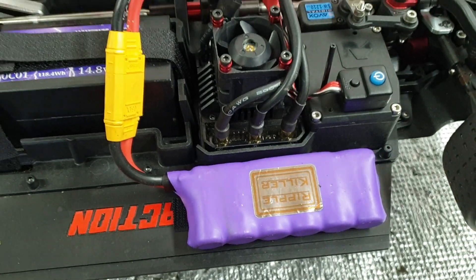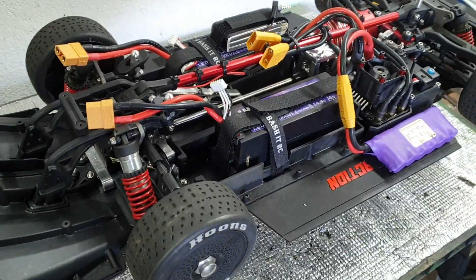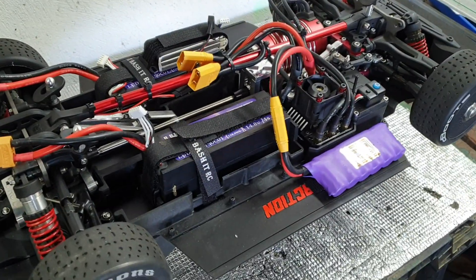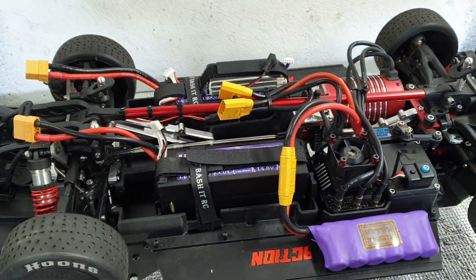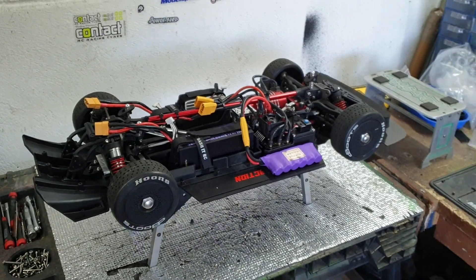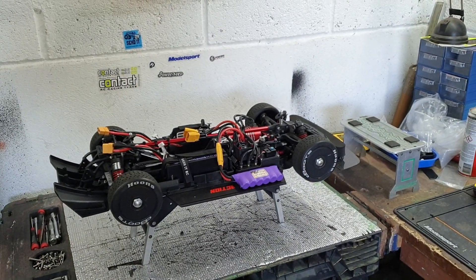And a ripple killer signed up and ready for action. This thing is about getting it done, and I reckon it's going to get it done. This is the Joker 141 — 112 miles an hour to beat. Let's see when and how we do it. Peace.